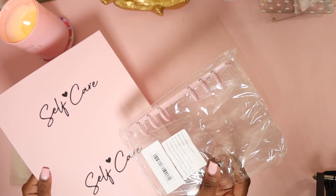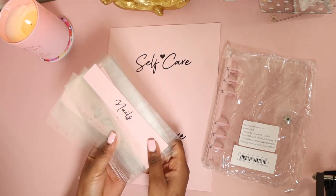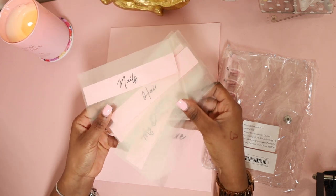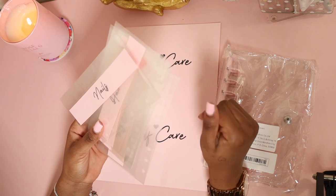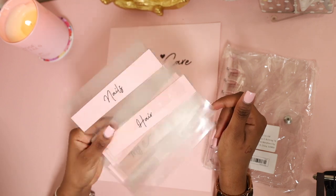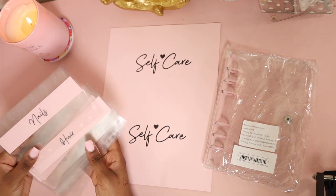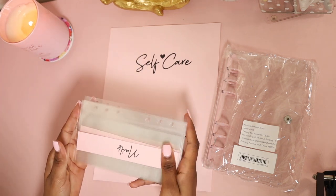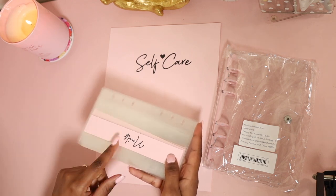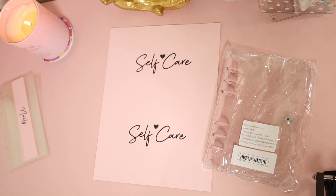I wanted the pink to match the pink on the edge of the binder. As for the envelopes, if you're interested in seeing how I made these, I do have a video on my channel on how to make your own clear envelopes. In today's video we are focusing on customizing my self-care binder. I pre-made the envelopes since I already made a video on that, so right now we're focusing on the binder.